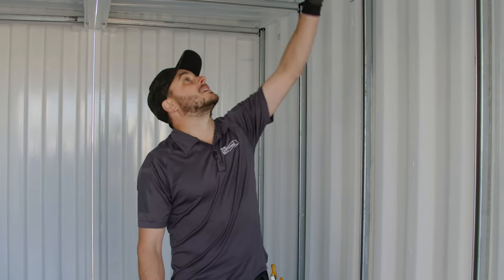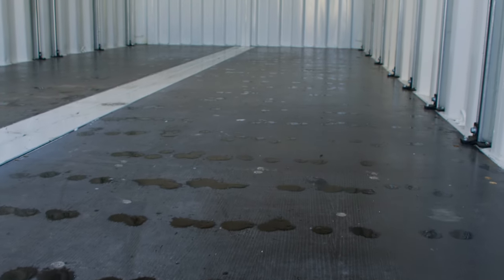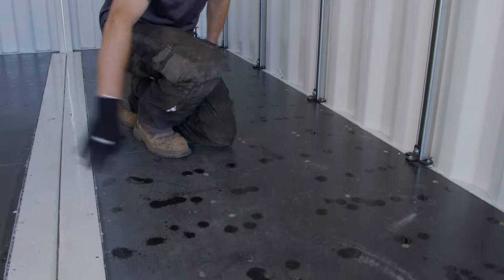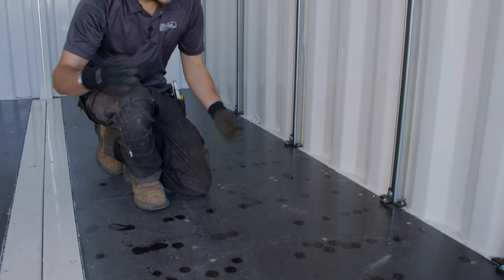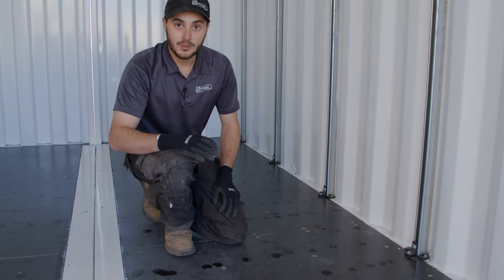It's four degrees Celsius outside — pretty chilly — fluctuating from freezing temperatures at night to above freezing during the day. If we look up at the corrugations on the roof, you can see on all the lower corrugations there is water pooling, puddling, and dripping. That water is dripping down on the floor in lines. If you're storing cardboard boxes in here, they would be getting wet.